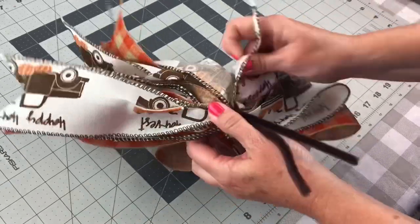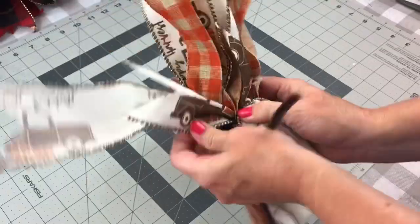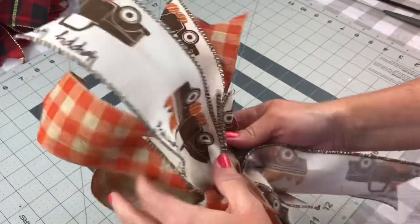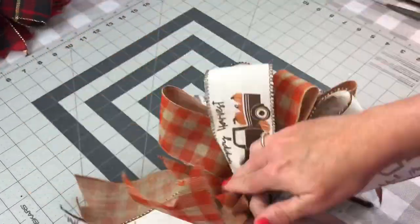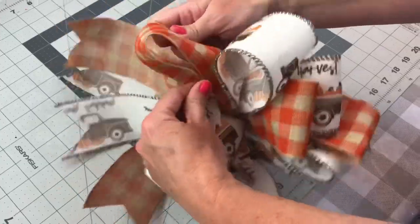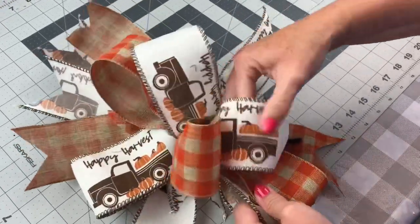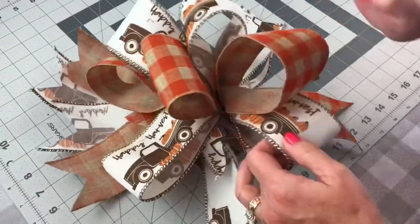Next you're going to take your tails and separate them — try to spread them out so that you don't have two of the same colors together, with some on each side. Sometimes you may have to flip them over if the wrong side's facing up. After you have your tails sorted, you're ready to fluff your loops. It takes a little while to shape your bow, so just be patient. Put your hand in each loop to fluff it, and continue playing with the loops until you get the bow the shape you want.